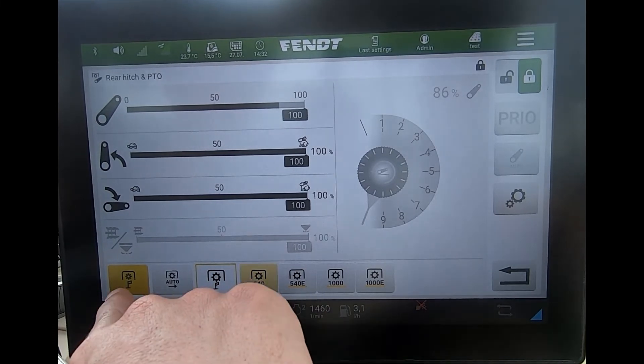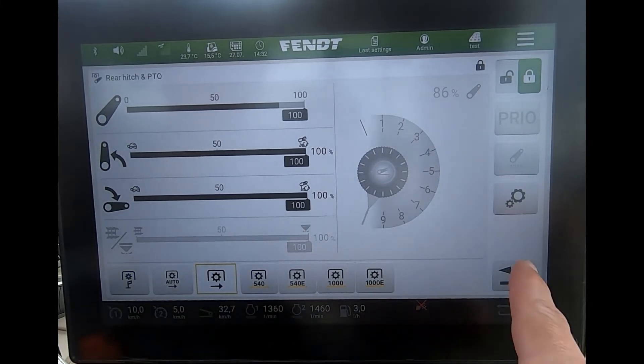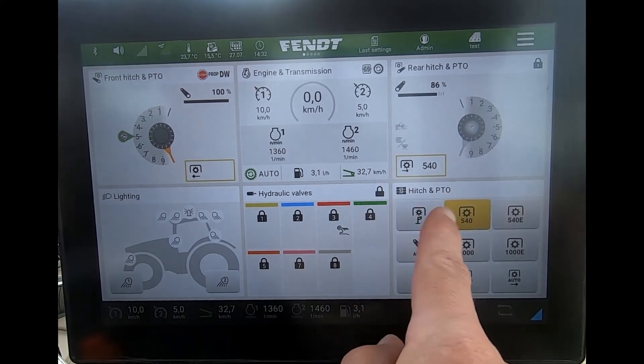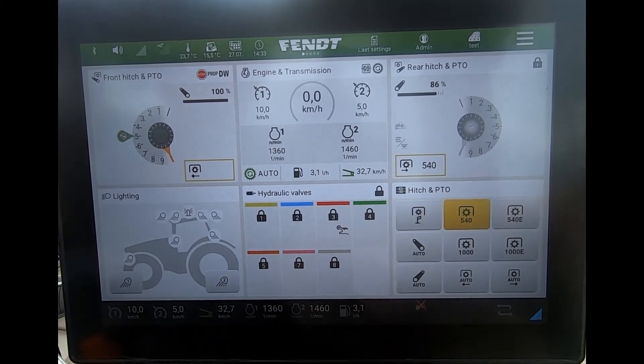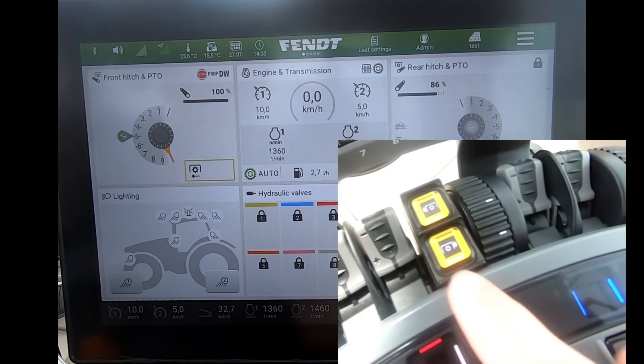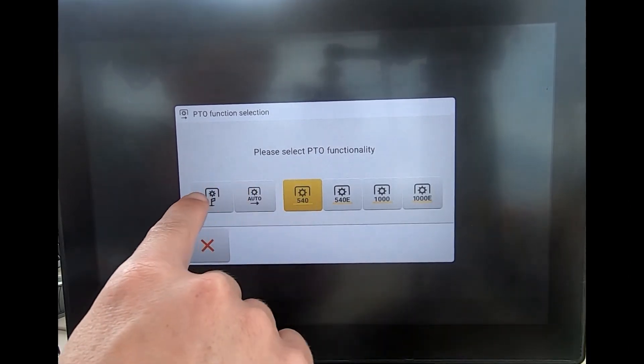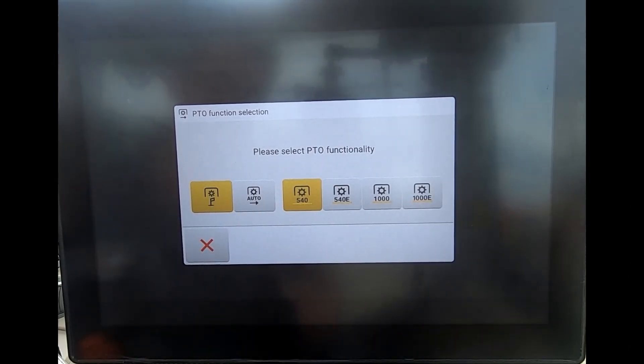I can also access these functions from the quick jump tile, where I've got the stationary PTO mode button there. Alternatively, on my yellow PTO button, if I press and hold that, I've got the stationary PTO mode button that I can select from there as well.